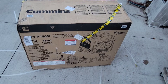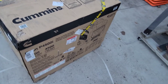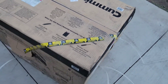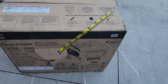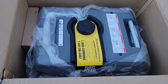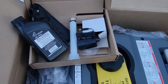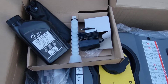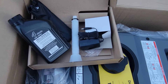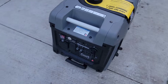Unboxing the new Owens Cummins generator, 4500 peak, 3700 continuous watts. It looks like it came with some oil, tools, a funnel for the oil, and a charger cord for the battery. This is what it looks like out of the box.